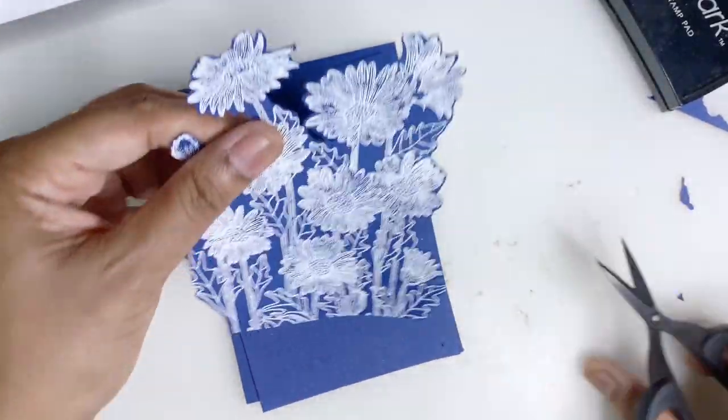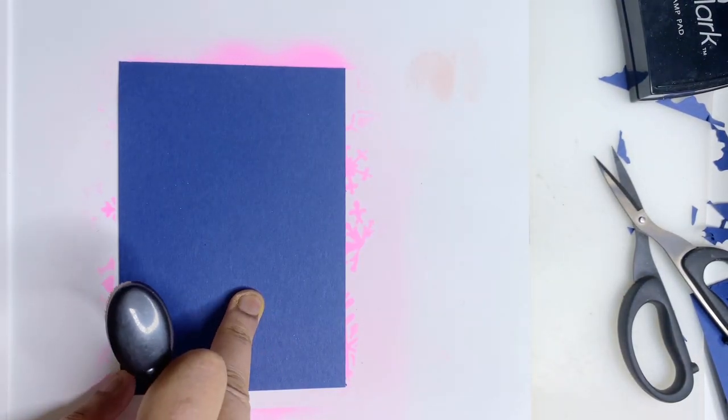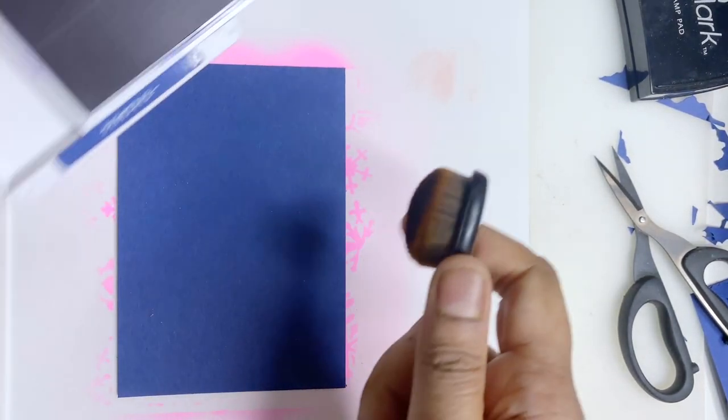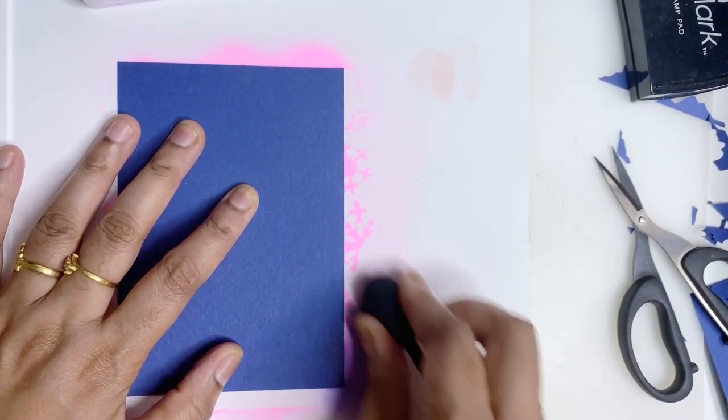I'm going to use my stencil mat and sponge the corner of the Knight of Navy cardstock using the Knight of Navy ink as well, just applying it on the edge.